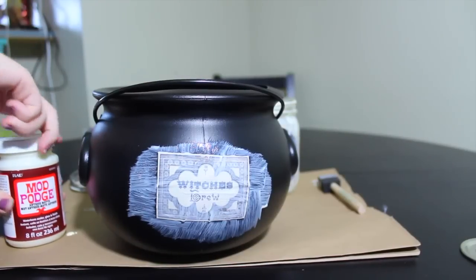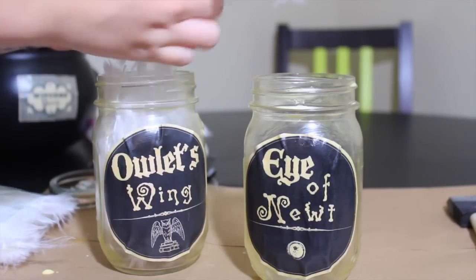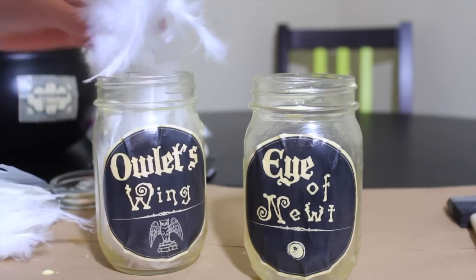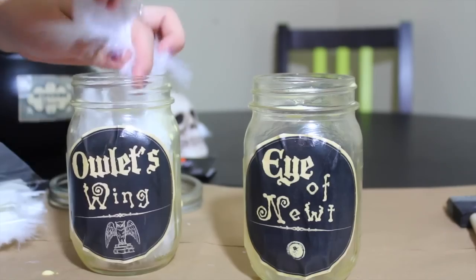And once you have that done, you're going to leave all of those things to dry. Now once they are completely dry, we can go ahead and start stuffing them. So for the Owlet's Wings, I'm going to be using feathers. You want to stuff it as full as possible — I think it looks really cool. It almost looks like actual Owlet's Wings.